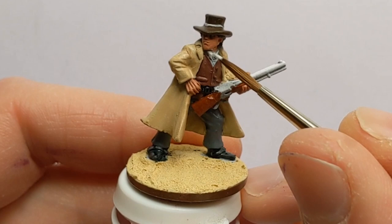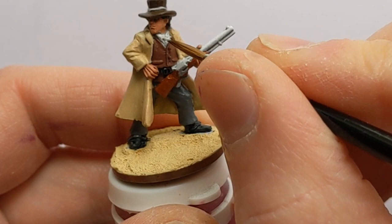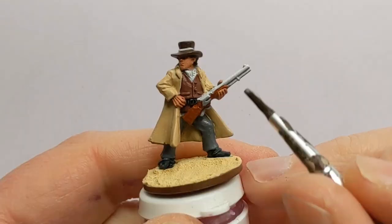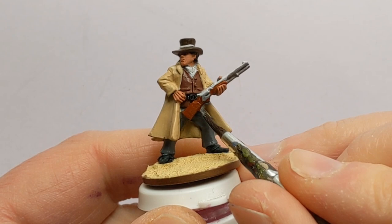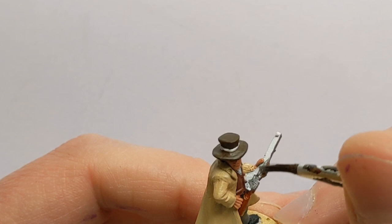A little bit of Vallejo Off-White for his shirt — I'll use that on the hat band as well. I'm using some Army Painter Gunmetal to pick out all the metal parts of the gun, and buttons and buckles.